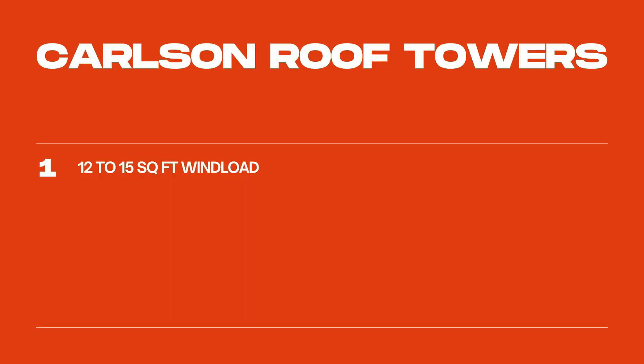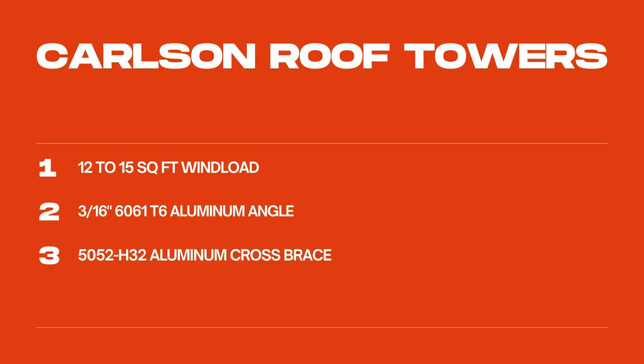Made in America, these towers are perfect for someone who has limited space or someone who wants a second or even third tower. Depending on the model, these towers will handle 12 to 15 square feet of wind load. Each tower is constructed using 3/16ths 6061-T6 aluminum angle, while the cross braces are made from 5052-H32 aluminum. Each piece is laser cut for precise alignment, making assembly quick and easy.